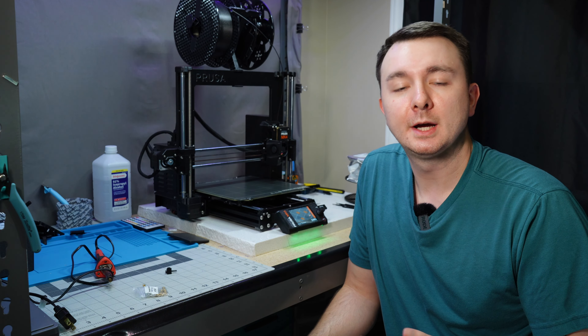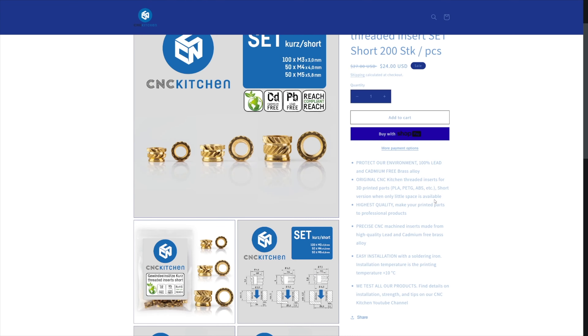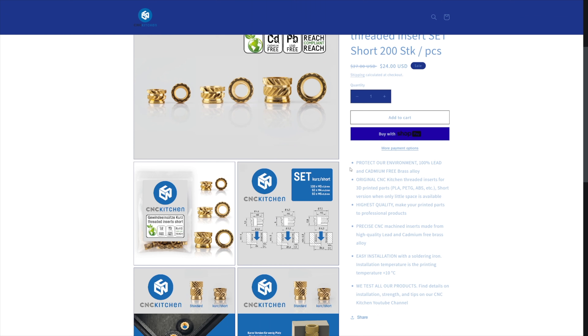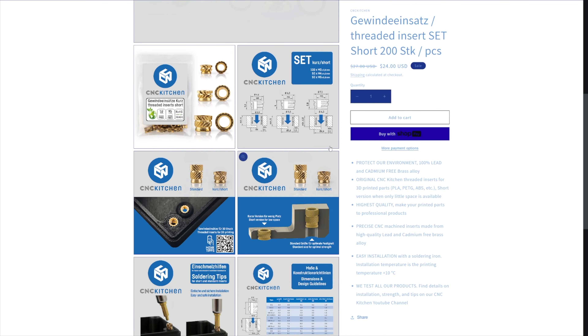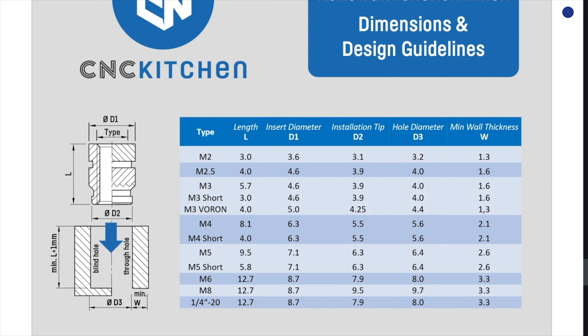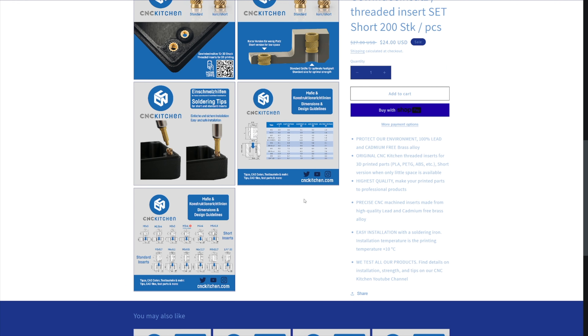We'll jump into Fusion 360 and I'll show you how I size the holes in order to melt them in, then I'll show you actually installing one with the soldering iron. One of the best places to get threaded inserts is CNC Kitchen — he sells them on his website, cadmium-free and lead-free, really nice quality. On his website he also shows you the sizing for blind holes and through holes, making it easy to model these into your CAD software.